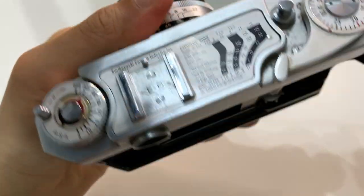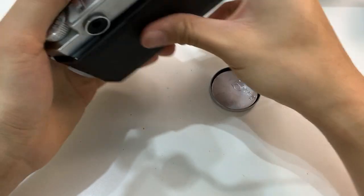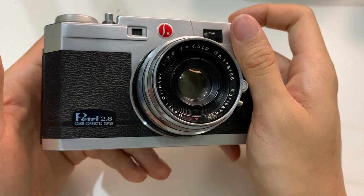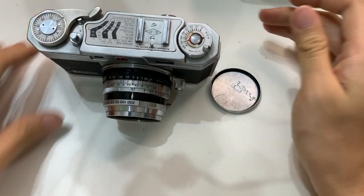I'm not sure why it's not showing on video, but with my eye I can see it — it's too fast. So yeah, it works. This is a Petri 2.8 color corrected super. Thanks everyone.